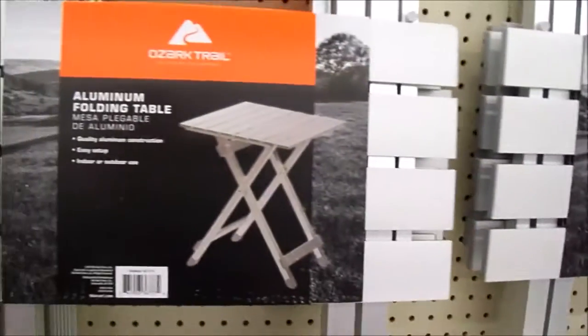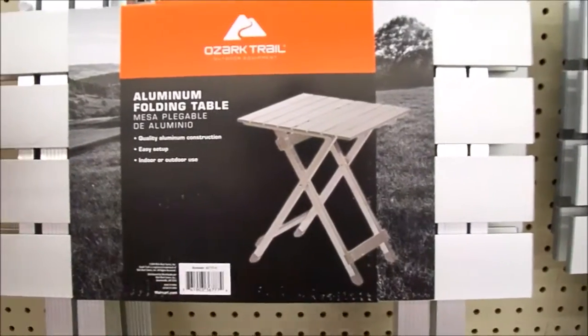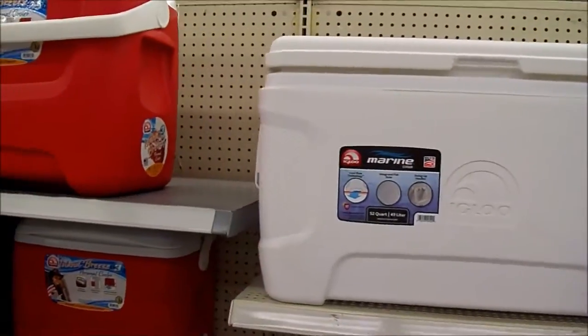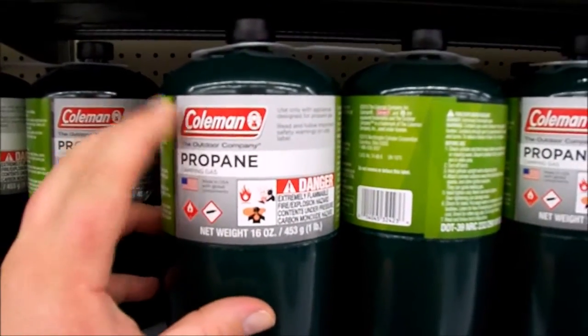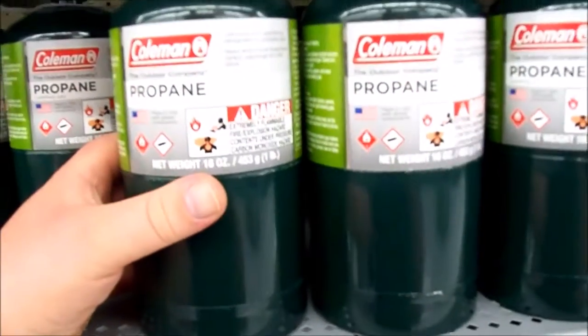They've got folding aluminum tables - really nice to have when you're camping. We have an hibachi we can put on there, along with plates and stuff. A little pricey here, I've seen them cheaper elsewhere. They've got some coolers too - we're good on coolers. Also Coleman propane canisters - two for $6.24, which is okay but I've seen cheaper. Maybe I'll pick some up when I check if ours has those.